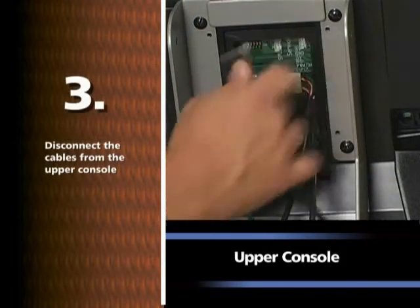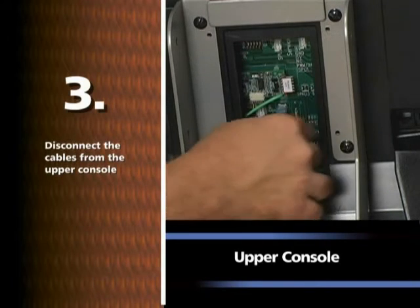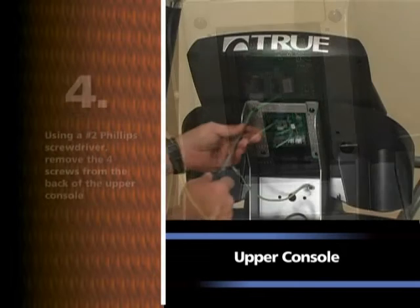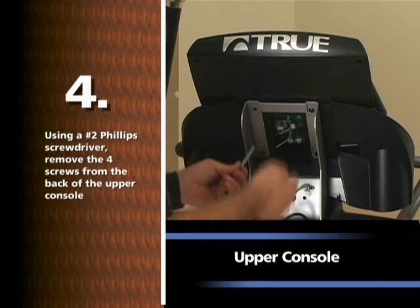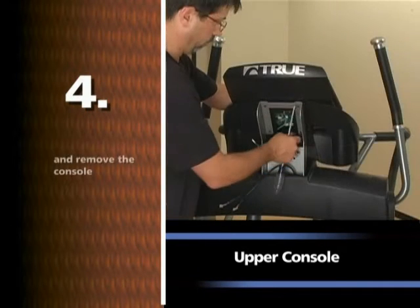Disconnect the cables from the upper console. Using a number two Phillips screwdriver, remove the four screws from the back of the upper console and remove the console.